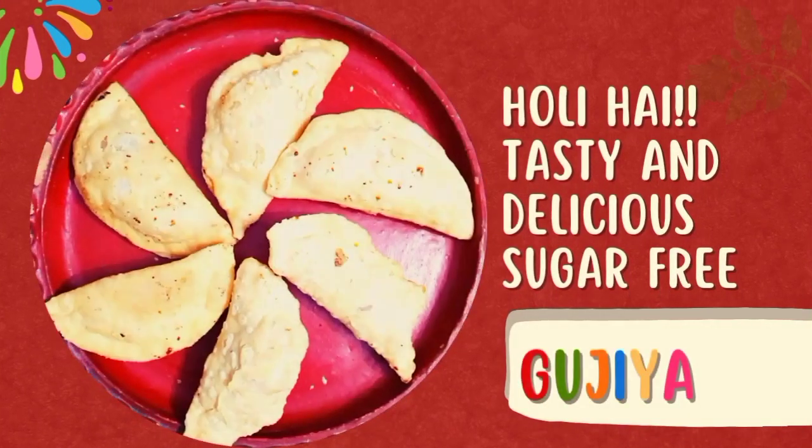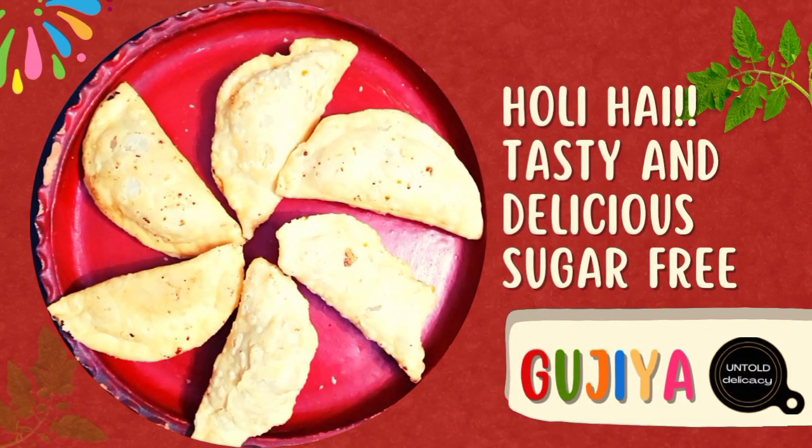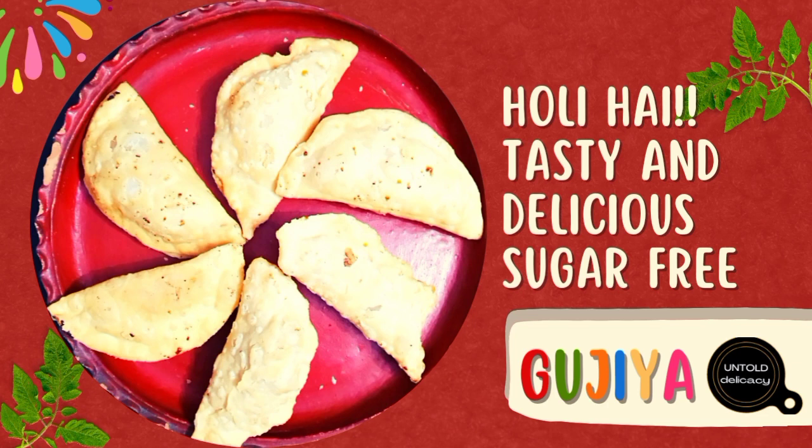Happy Holi to all of you! Today in Untold Delicacy, we will be making Gujiya, a very popular sweet dish eaten generally during Holi and Diwali.